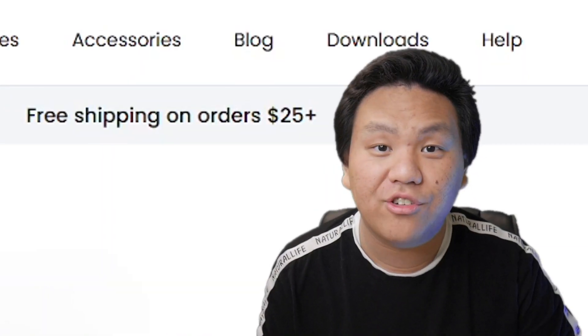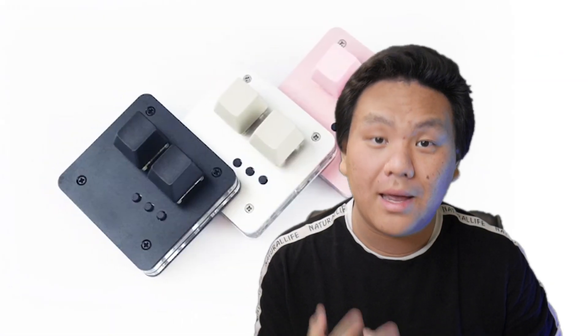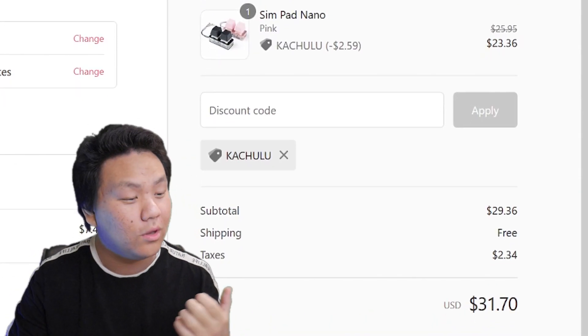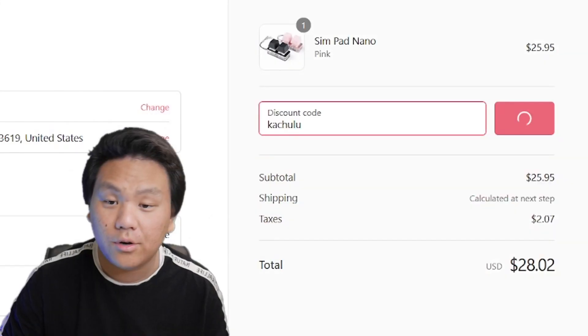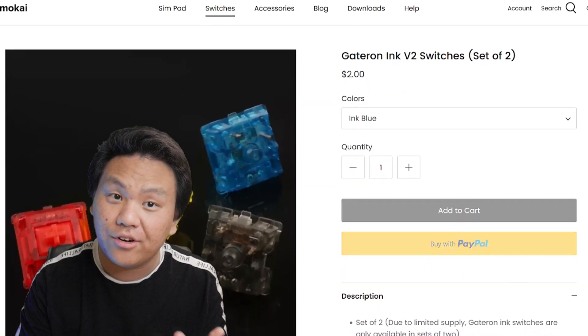Let me give you the best hypothetical order for saving money. MomoCat offers free shipping on every order over 25 dollars. If you're getting the Simp Pad 2 and apply discount code 'kachulu,' you're already over 25, so any extra item gets free shipping. For the Simp Pad Nano, using the code brings it under 25, so you'd need to add an extra switch or two to hit that threshold — and you can actually get those switches for free.